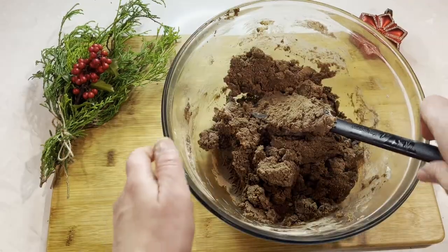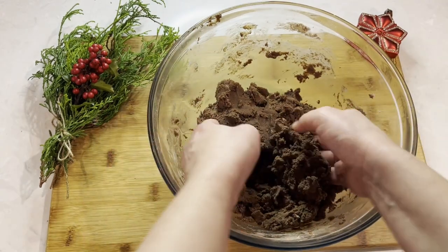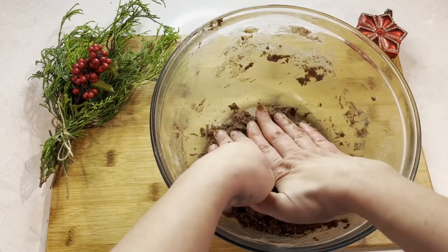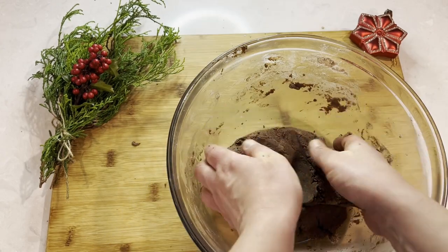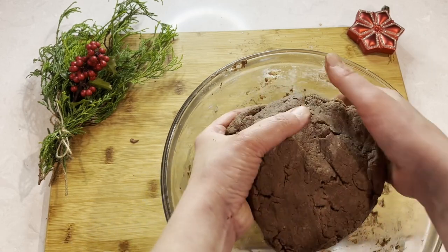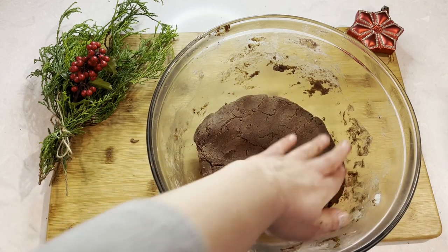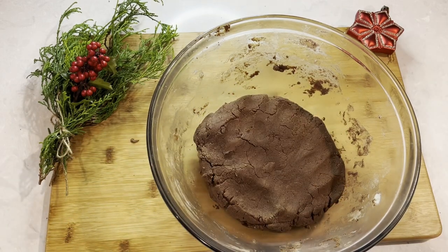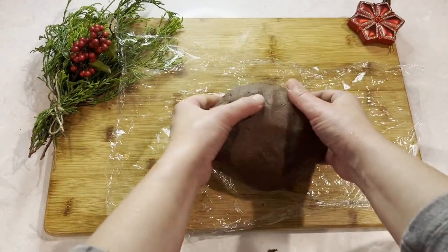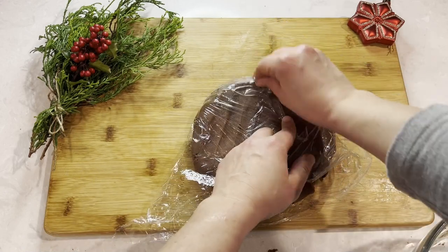You will know when you are done — the mixture should look like a uniform smooth dough that you could easily pick up and mold. Now I will flatten this dough out, cover it in plastic, and transfer it to the refrigerator for at least half an hour. You could even make this ahead and freeze it too.